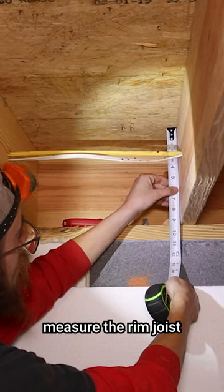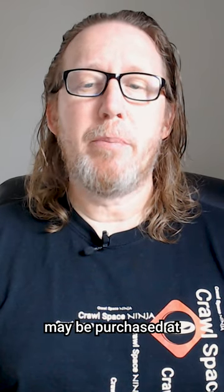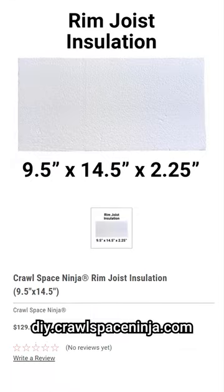Step two: measure the rim joist. Some pre-cut sizes of rim joists may be purchased at diy.crawlspaceninja.com.